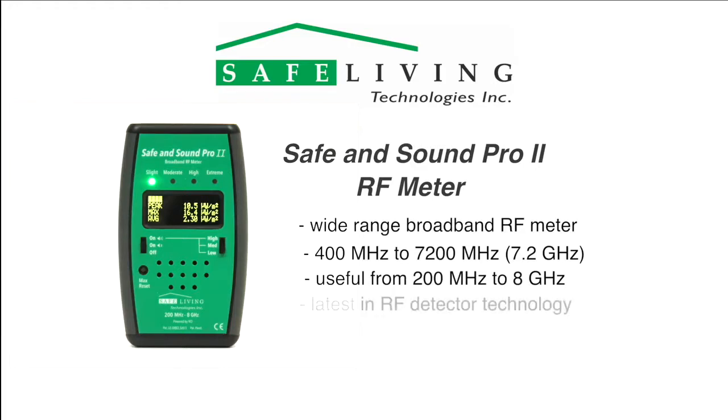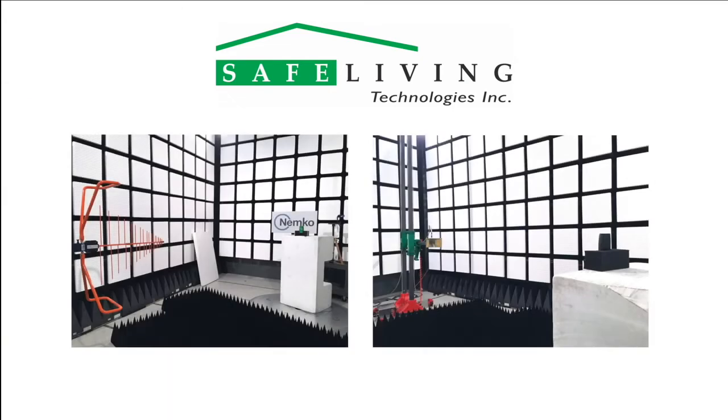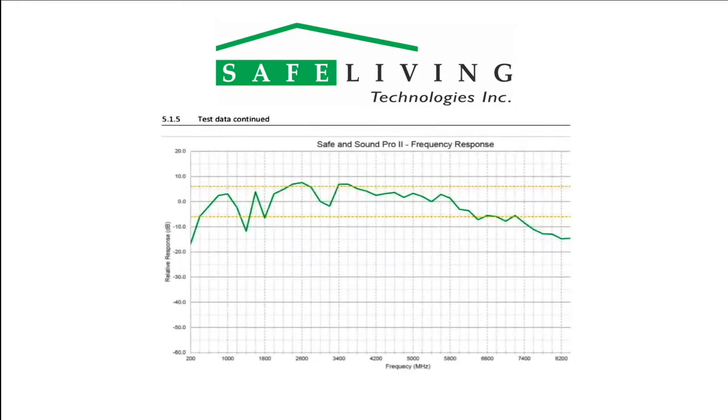This meter represents the latest in RF detector technology and was extensively tested for accuracy across the specified frequency range at the NEMCO Certified Anechoic Chamber in Cambridge, Ontario, Canada. Shown here is the tested and useful frequency response from 200 MHz to 8 GHz. For highest accuracy, we specify a measurement frequency range of 400 MHz to 7.2 GHz with a relative ±6 dB error.